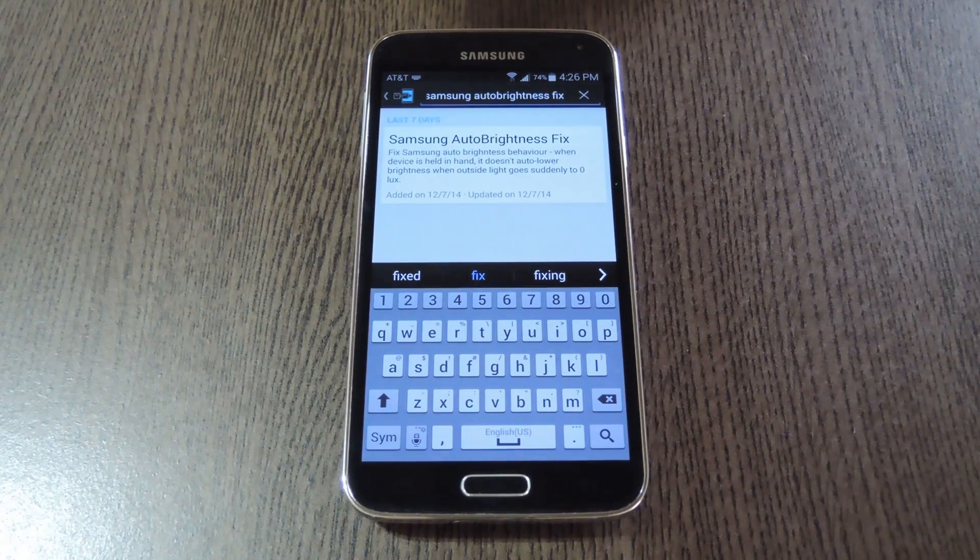Hey, what's up everybody? It's Dallas with Gadget Hacks, and today I'm going to show you how to fix auto brightness issues on Samsung devices.